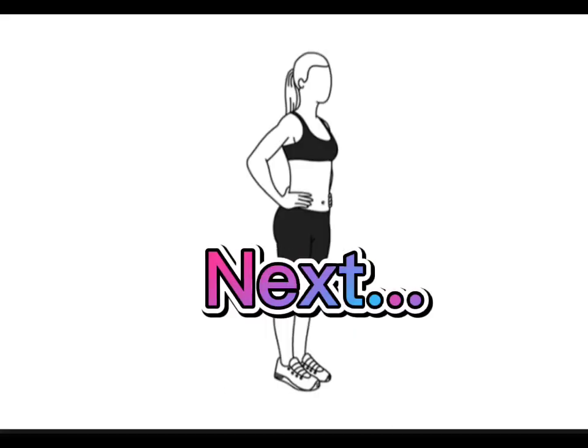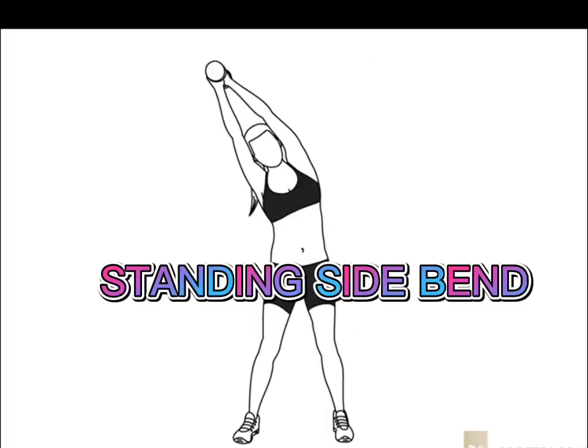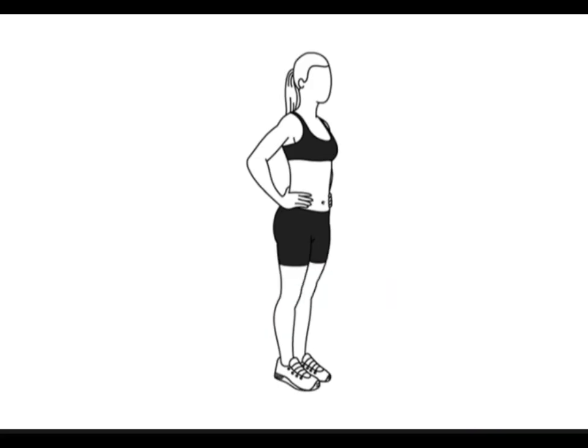Nice. Next. Standing side bend. Ready. Go.